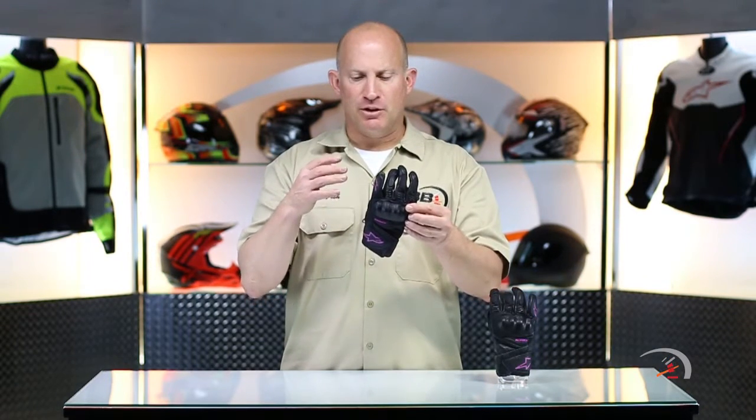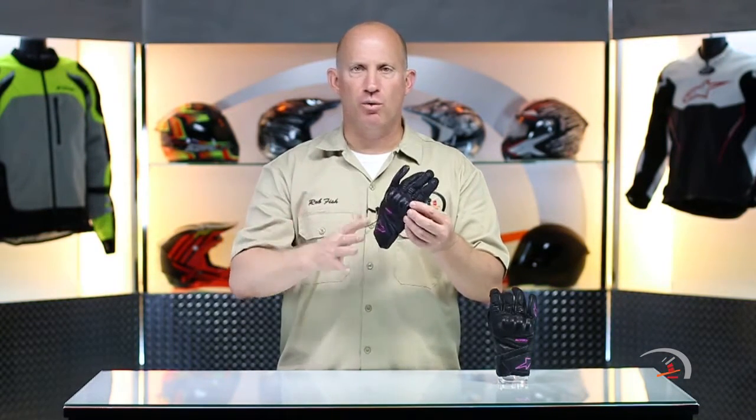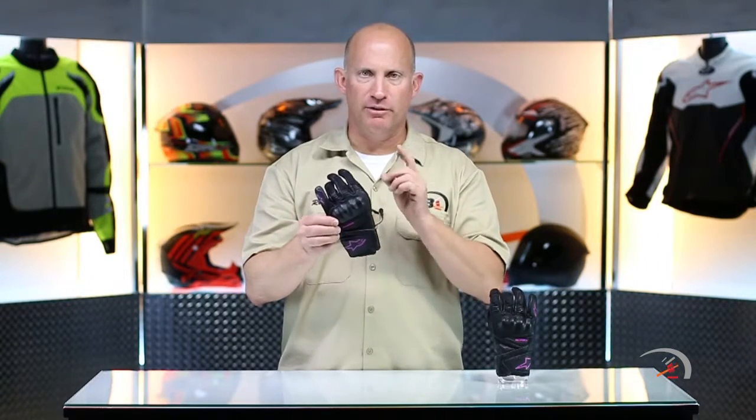What you need to know is this is a very, very versatile glove. Short in its design, but you can dress it up, you can dress it down. You can look at anything from the Devon collection, the Devon jacket, all the way up to the Vica collection. You can figure out where this is going to work for you. Short glove, but check this out.